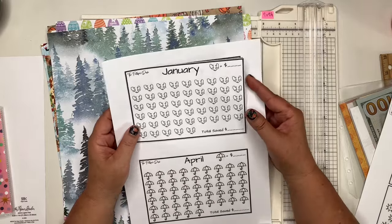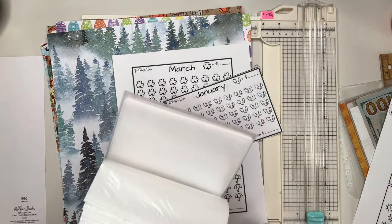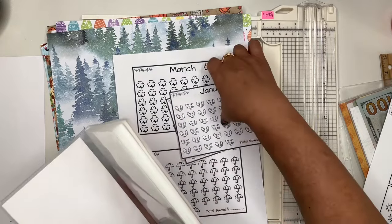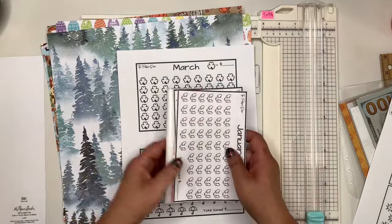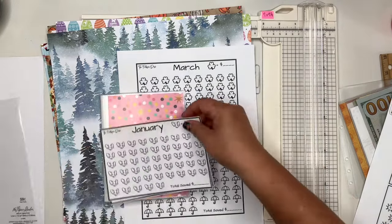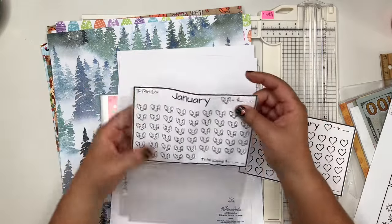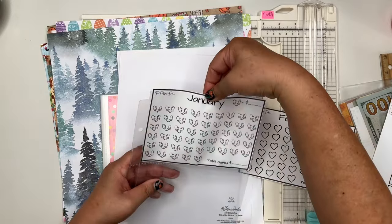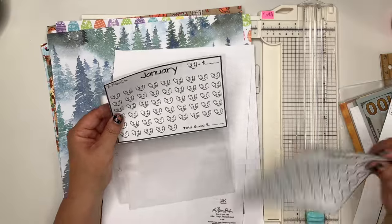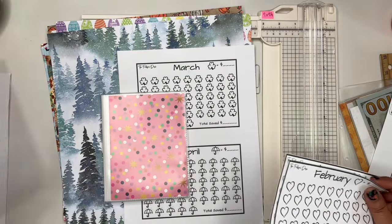These will be in my shop before Black Friday, I promise. So you could print these out and use them in conjunction with a little inexpensive photo album or photo sleeve — you can get these at the Dollar Tree or Michael's. If you want to use it for the recipe holder, I would recommend printing at maybe 96% instead of 100% just to shrink it down a little bit so it'll fit. You could use it for January, then put February here, and then stick your money behind.